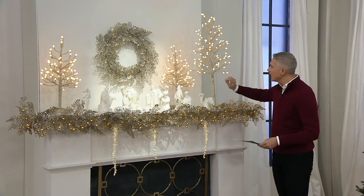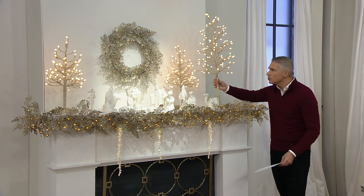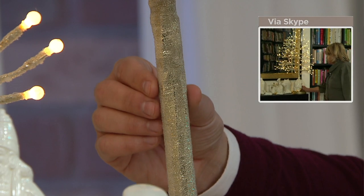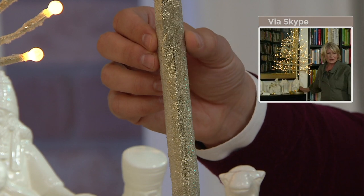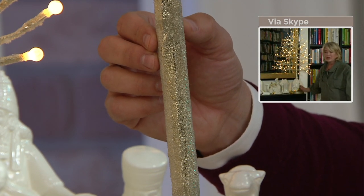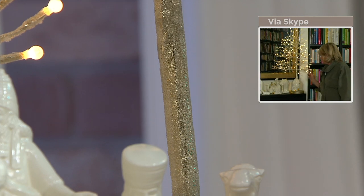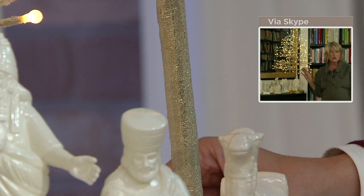I don't know if we can pick this up with the camera, but what is this like beading — this crystal beading that's done on the actual branches? Well, that's just a beaded thread that's wrapped around and around all the stems and all the trunk of the tree.